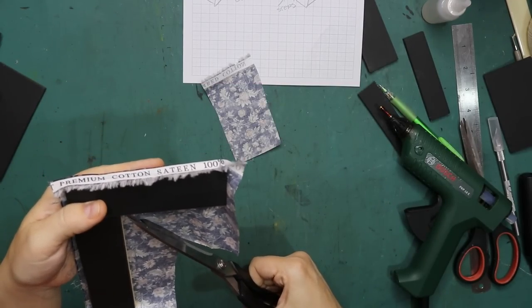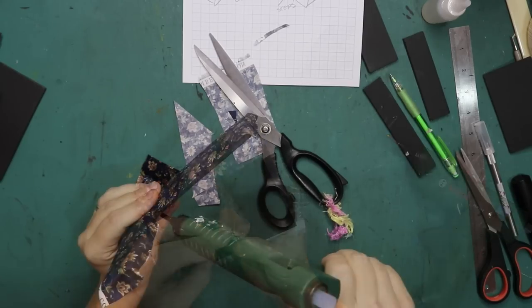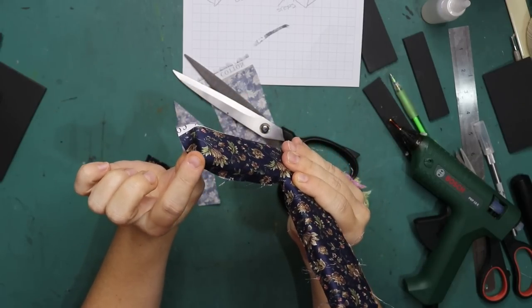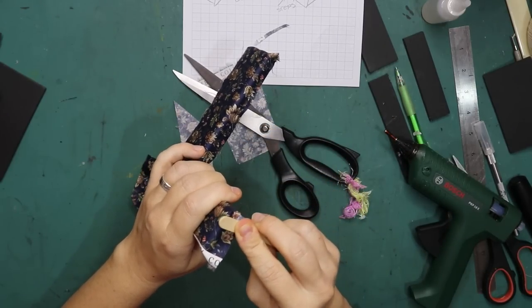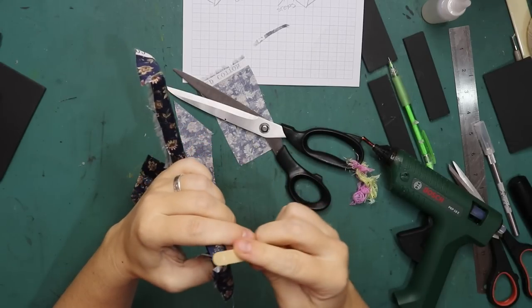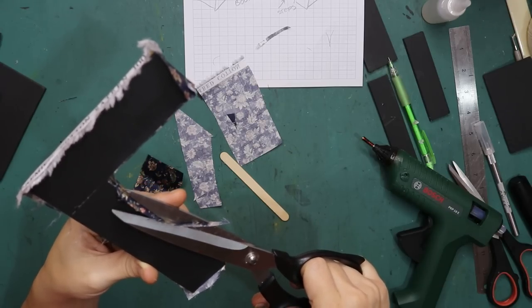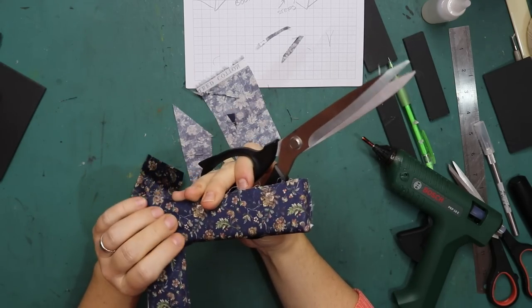It's a bit like book binding — just wrap it around. This little flap I'm going to glue on the inside there and not at the front, because the inside we will not see. Same for that side. Using a popsicle stick for that so I don't burn my fingers. I was thinking of just tucking it under but I might actually just cut it off.